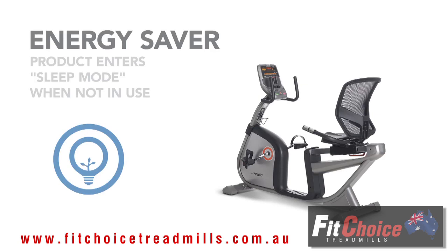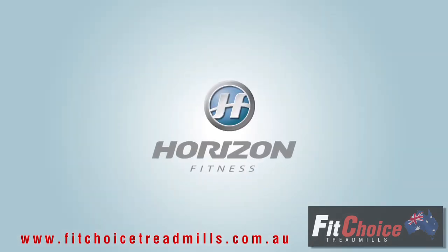The final comforting feature of the R 4000 is its energy saver mode, which helps conserve electricity.